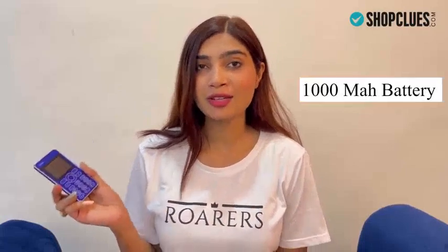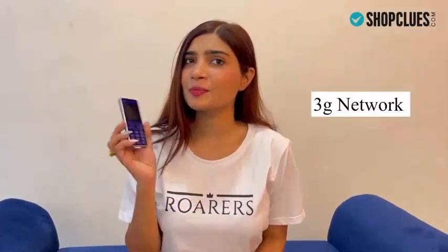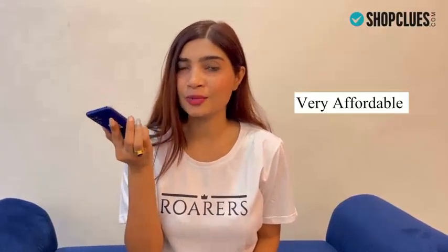We are getting 32MB RAM and a 1000mAh battery, and not only this, we are getting 3G network support. The best part is that it is very pocket friendly and affordable. So I guess this is the best — go and grab it.